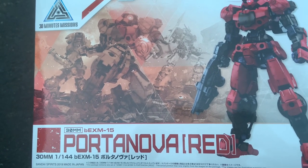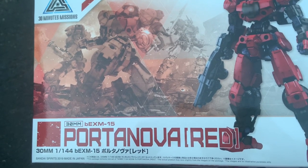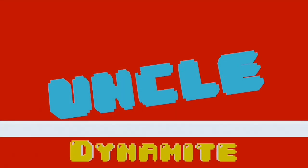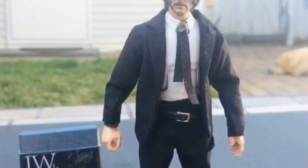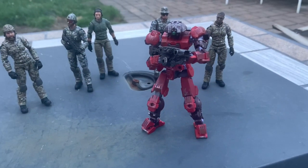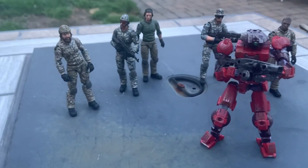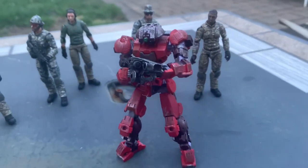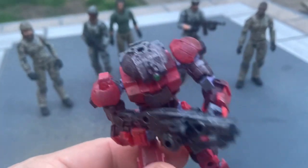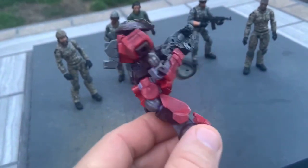For my final Memorial Day weekend video, we're going to take a look at the custom Portanova Red 1/44th model kit that I finished. I'm using this as a 1/18th scale robot — you can see it here with Joy Toys. I went and custom painted it, and it took me about 45 minutes while watching a movie to put together.